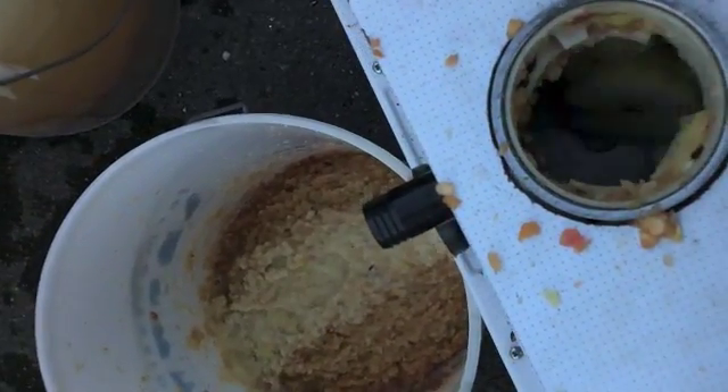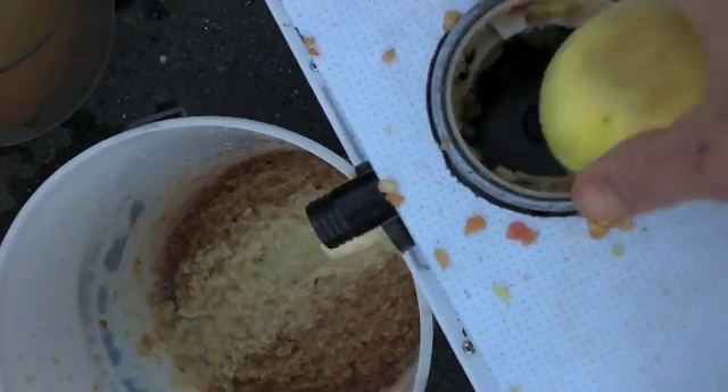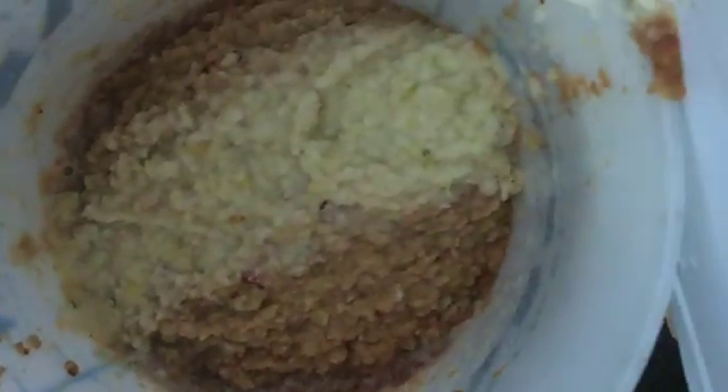For a home build, it cost me a total of £40 to £50. I'm pretty pleased with it, and the pulp that's coming out is pretty good.